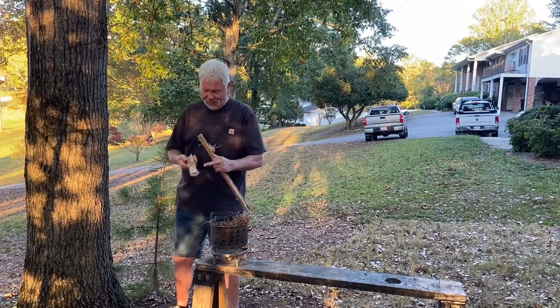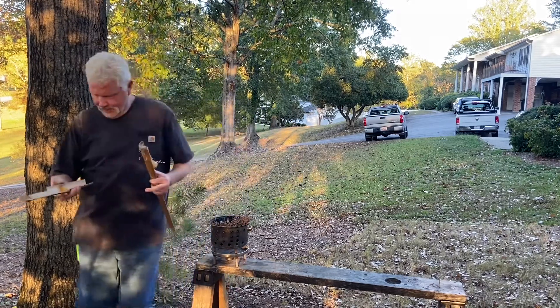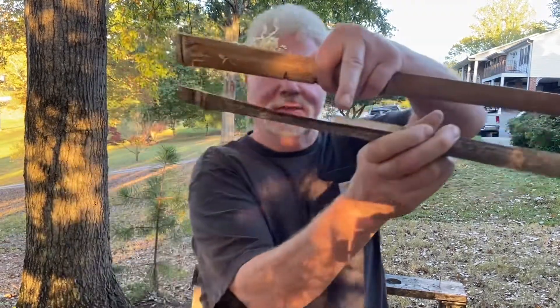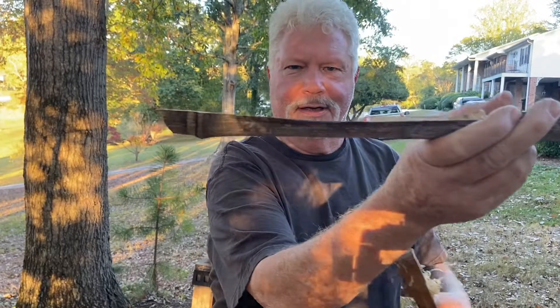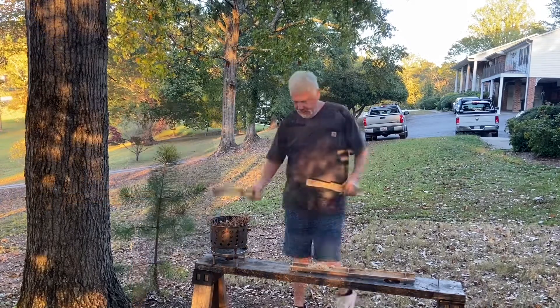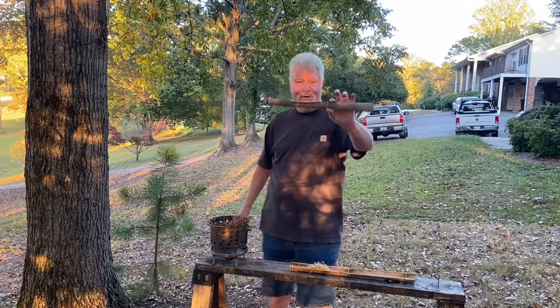That ain't going to work. Let's go back and try to use this old butter knife edge right there. This bottom board is not going to work.